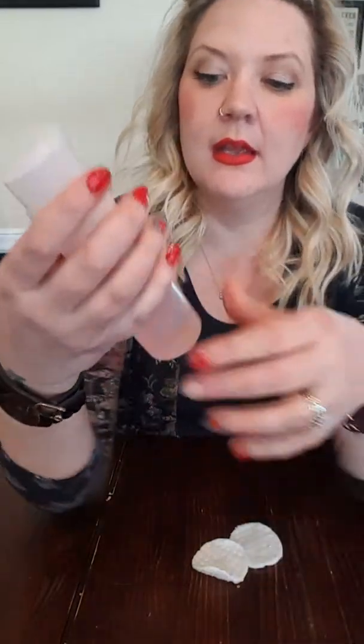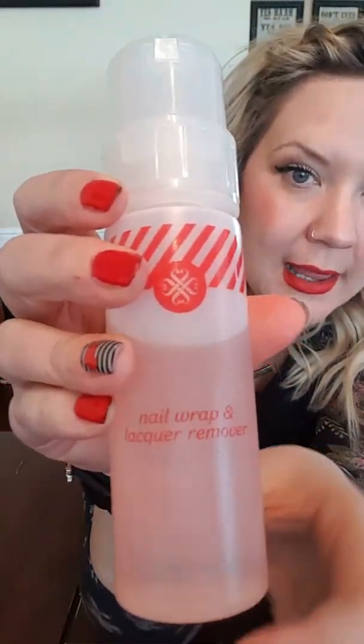Hey ladies, it's Christy Davis, aka the Jam Guru. Today I am finally gonna get some videos done. I've been meaning to do some removal and application videos forever, so today is the day because I got my makeup on anyway. So first things first, we're gonna talk about removal.